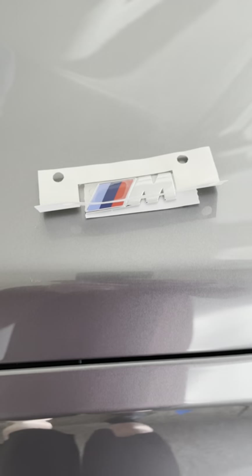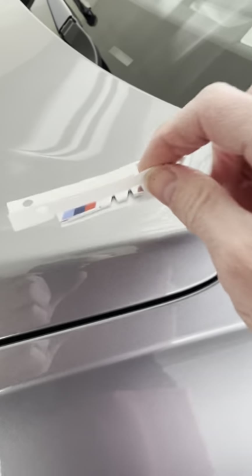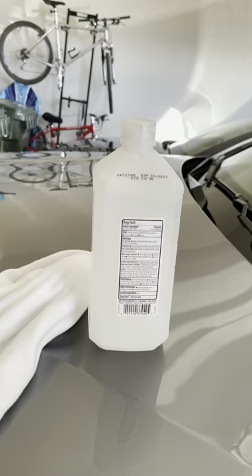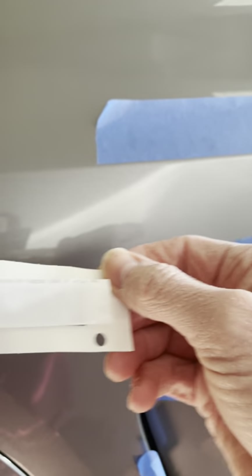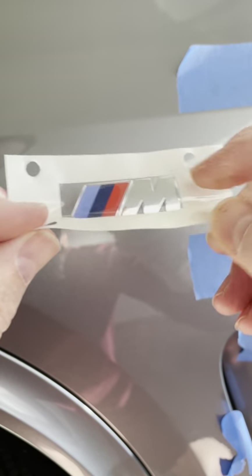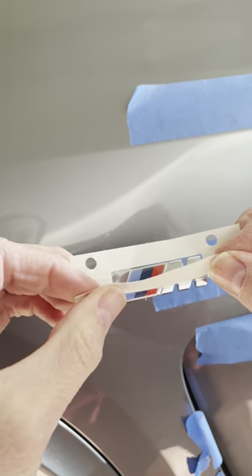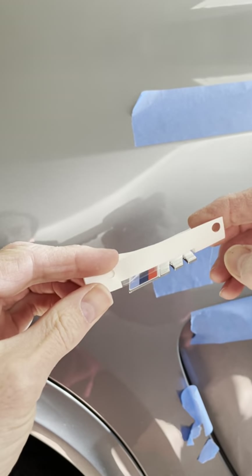Now I'll apply this and show you what I've done. Before I apply it, I did use rubbing alcohol to clean the area. You'll notice on these stickers — on the back, this peels off very easily. On the front side, there's a clear sticky piece that allows you to place it pretty easily. I folded the bottom portion up a little bit so I can get a really good view of the bottom of the emblem.